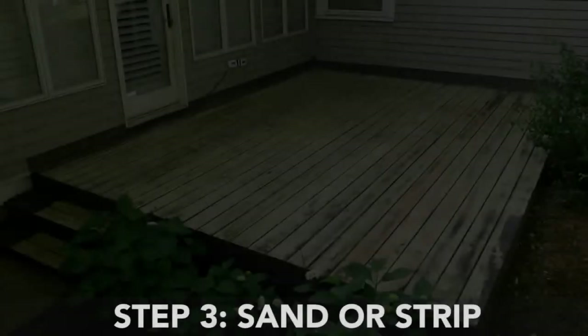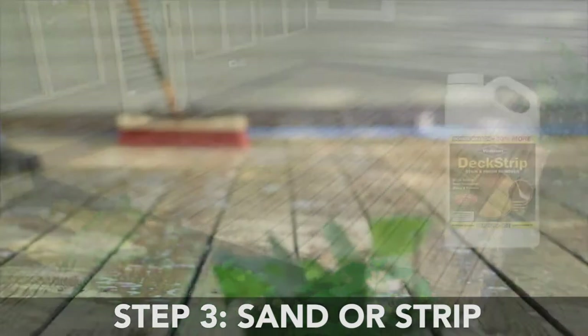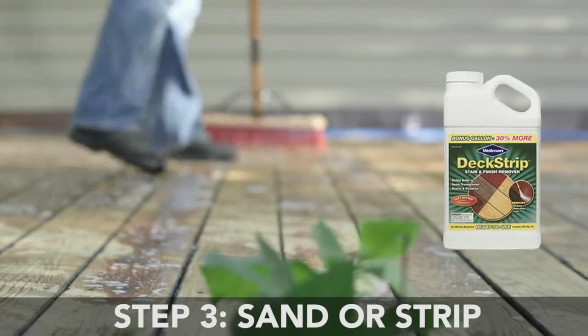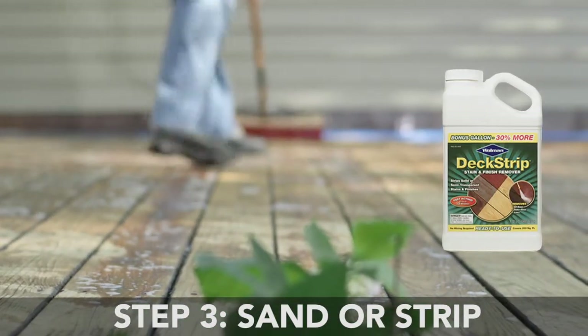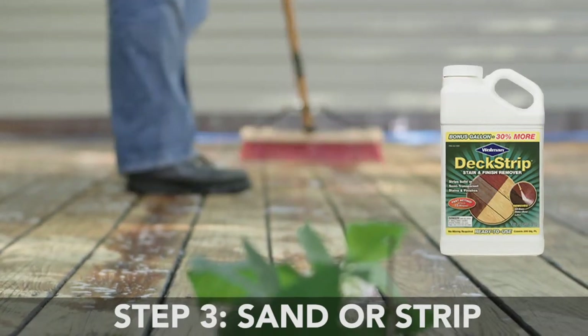Step 3: Sand or Strip. If your deck has an old sealer or coating, use a deck stripper, like Wolman Deck Strip Stain and Finish Remover, to remove it. If your deck has no sealer, sand the entire surface with 50-grit sandpaper.